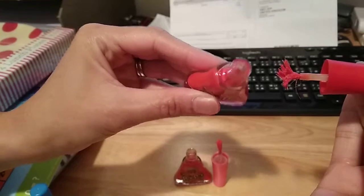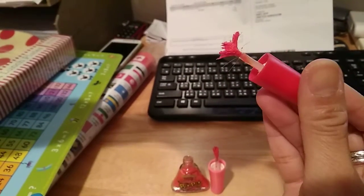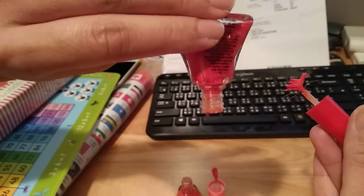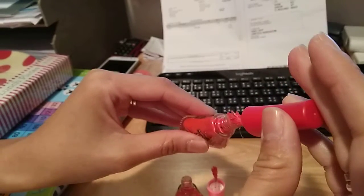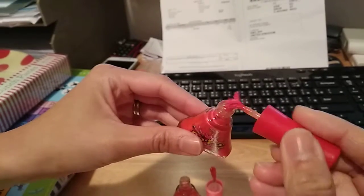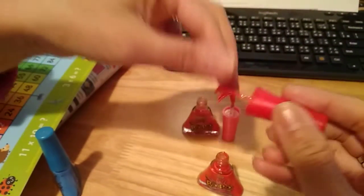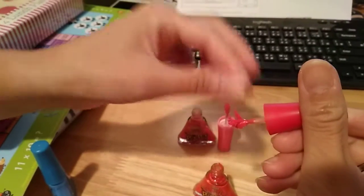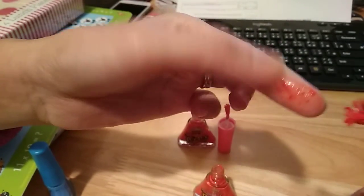The pink one — if I try to pull it out, the inside is just all dried up. It's not even falling down. When I put it back, all I'm doing is pushing solid bits inside, so the brush won't go down properly. You can see the brush is all stuck together with dried up nail varnish — certainly not a product that can be used.